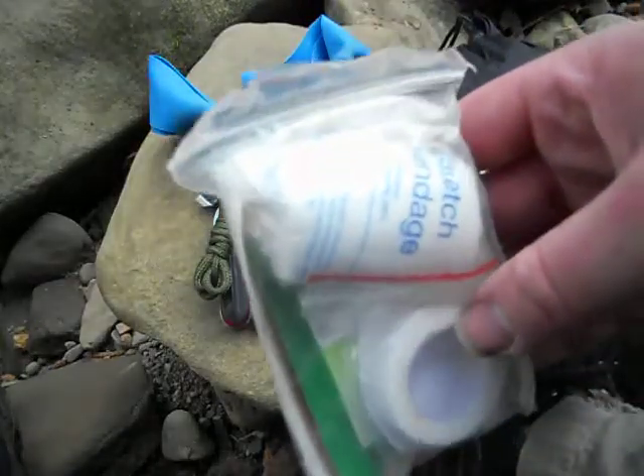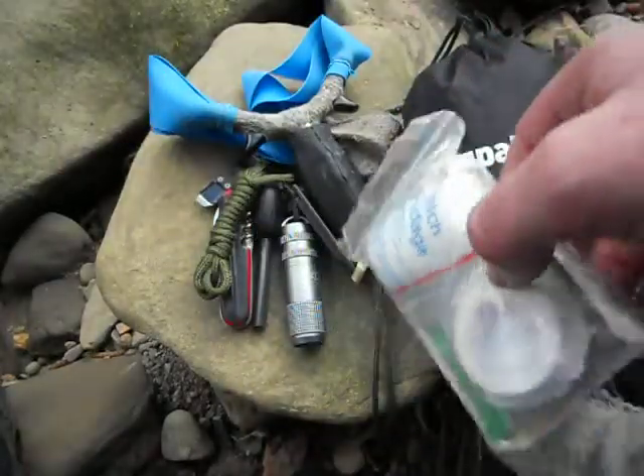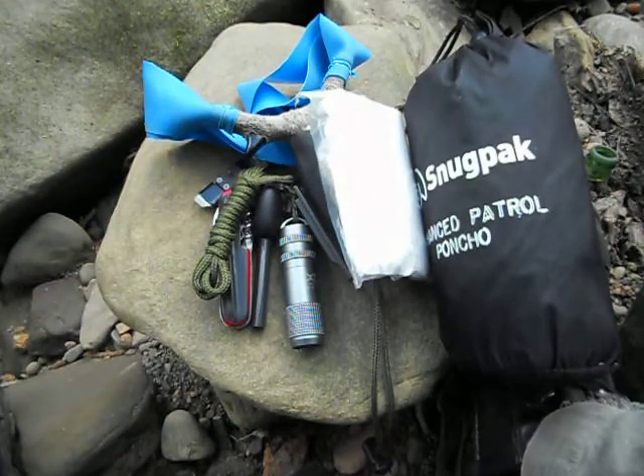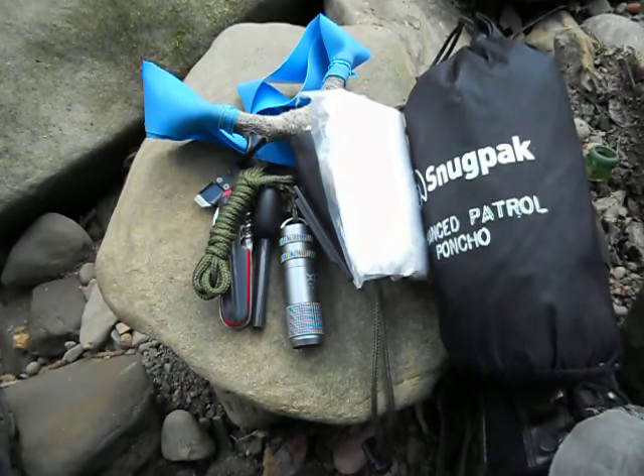Basic first aid kit, similar to the one that's in my bug out bag. It's a solo one, it's just meant for me, nobody else. If I come across somebody else who's injured then I'll do what I can with that.